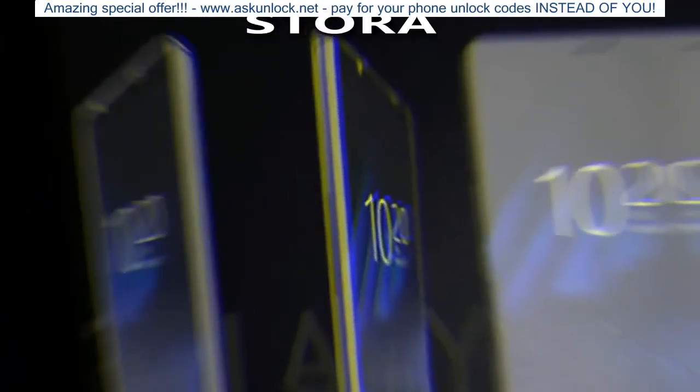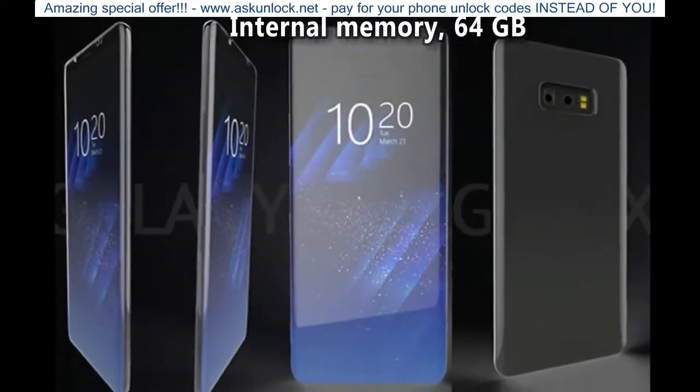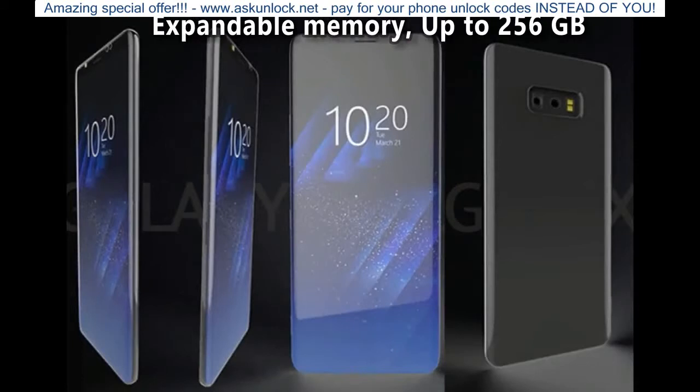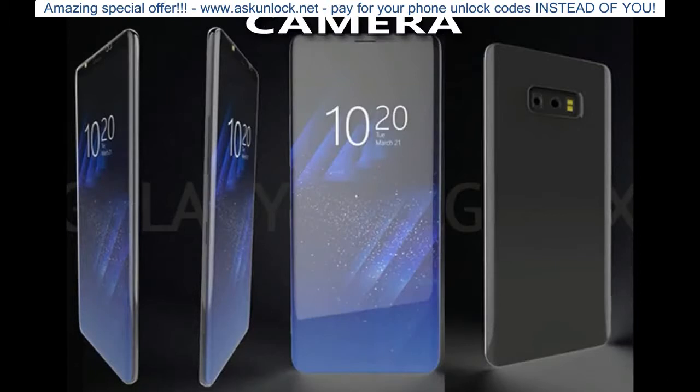Storage: Internal Memory 64 GB. Expandable Memory: Up to 256 GB.